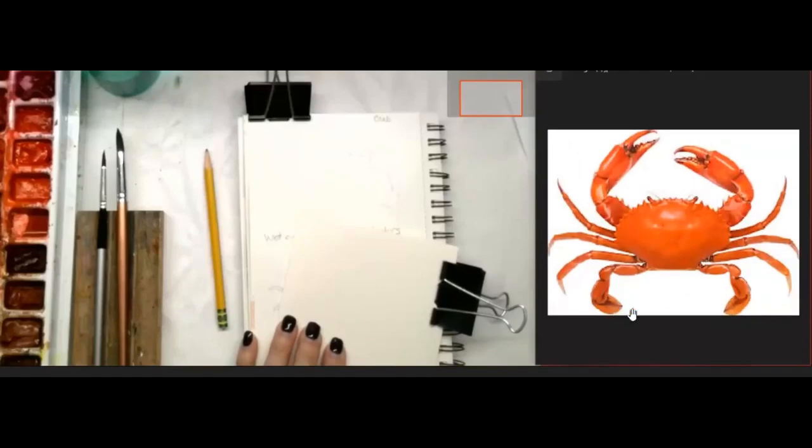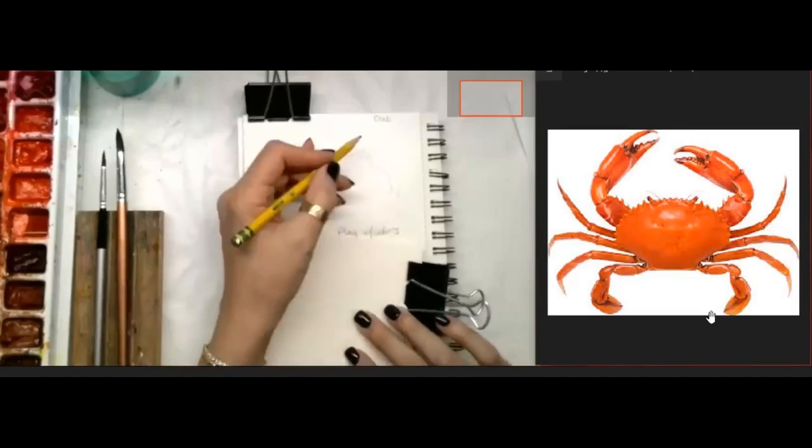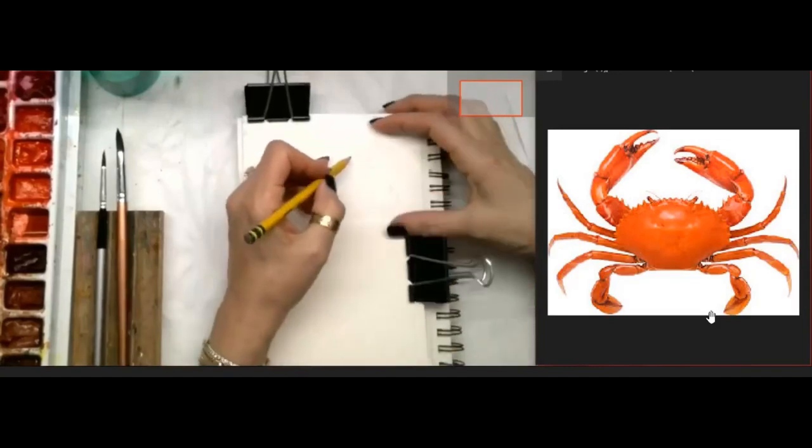Notice the sections - the back section is kind of flat like a paddle. To me it looks like it has five sections: one, two, three, four, and then there's a tiny little section that is where the joint is. Whether you want to include it in your drawing or not is up to you. I've started drawing just the one claw because we're going to do a wet on wet.